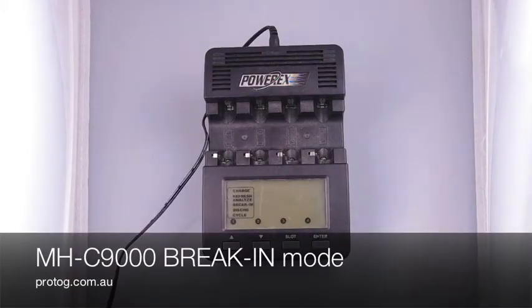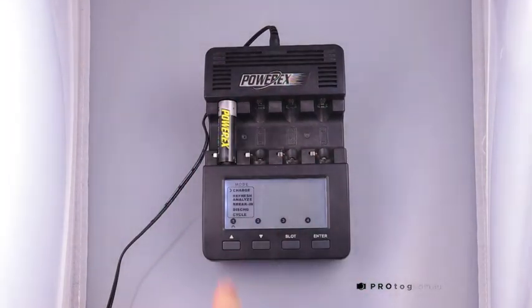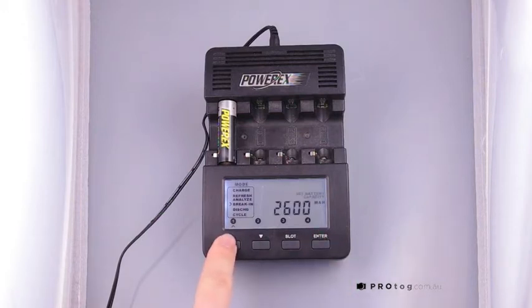To put the batteries into a break-in mode, enter the first battery, you then select the mode, so you can go down to break-in, enter, change the capacity of the battery to match the battery capacity, and enter.